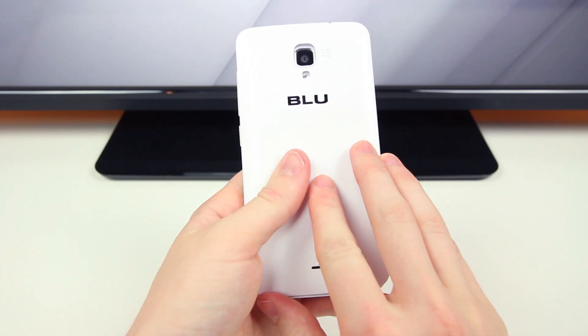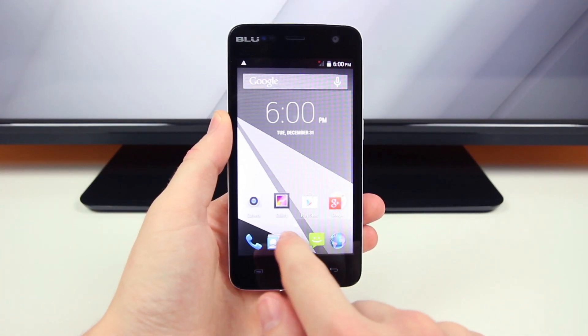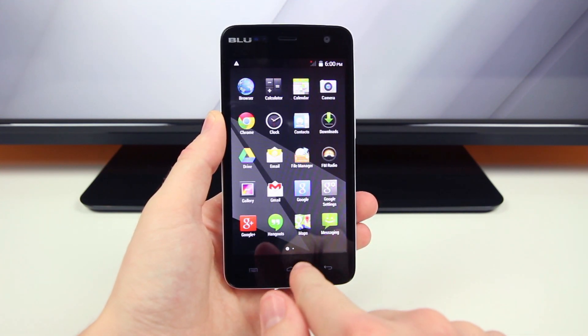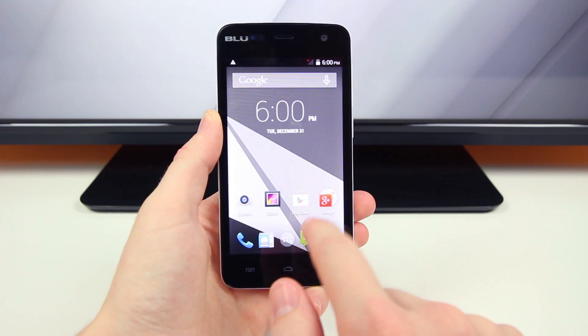To further reinforce how sweet of a package it is — if you turn this device on and navigate through it, you'll see it's fairly snappy and fluid. I'm a huge fan of stock Android because it can make just about any device feel fast, and it does just that with this budget-friendly smartphone.